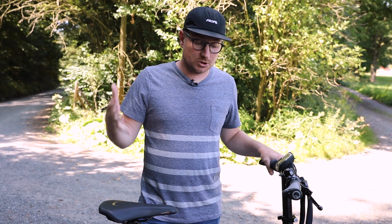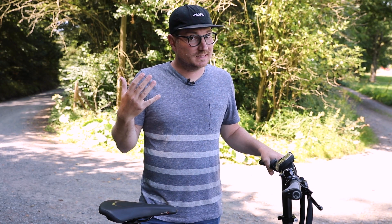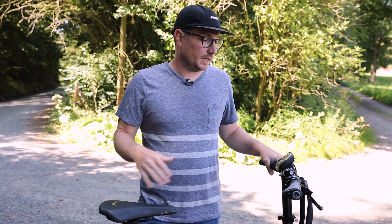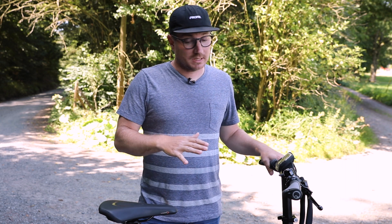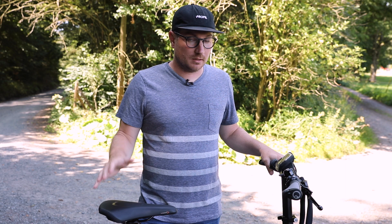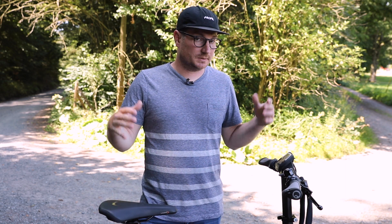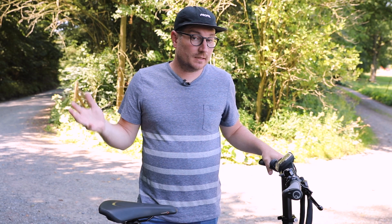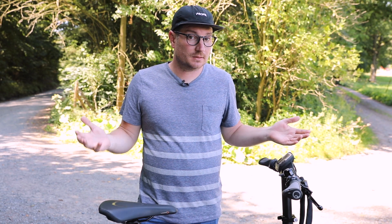I hope you guys really enjoy checking out this bike — this is definitely the bike I'm most excited about for 2020. We'll be doing reviews on all the rest of the Riese & Müller lineup as well as many other models for 2020. Stay tuned for more updates and let us know what you think in the comments. We'll see you soon.